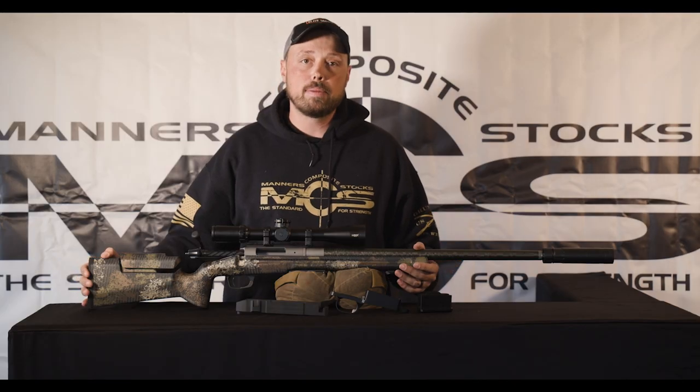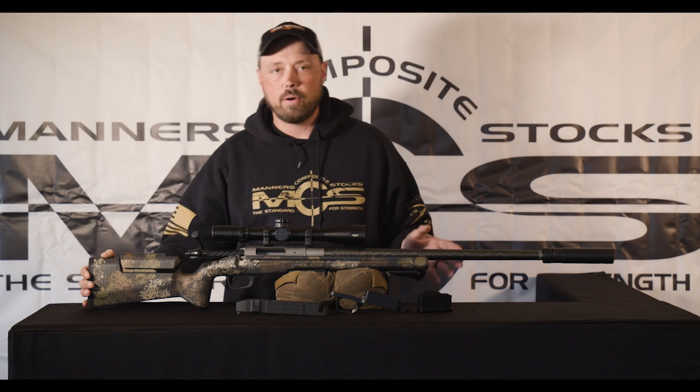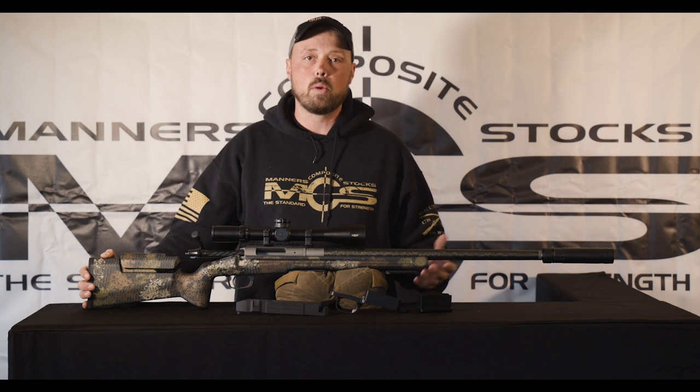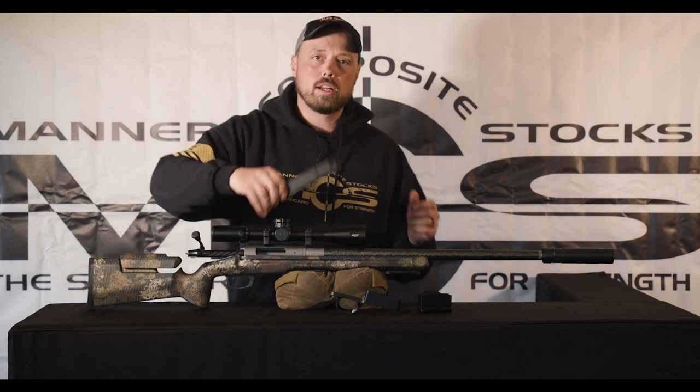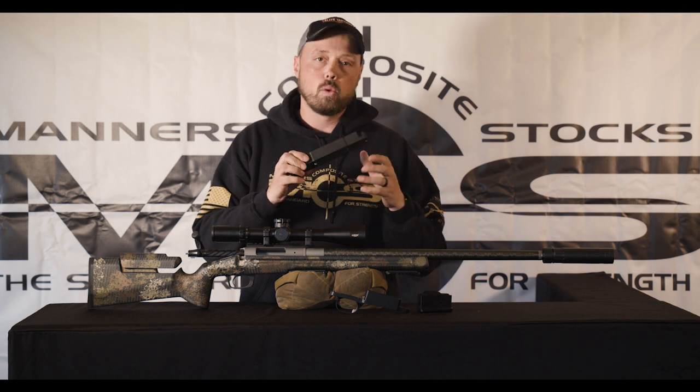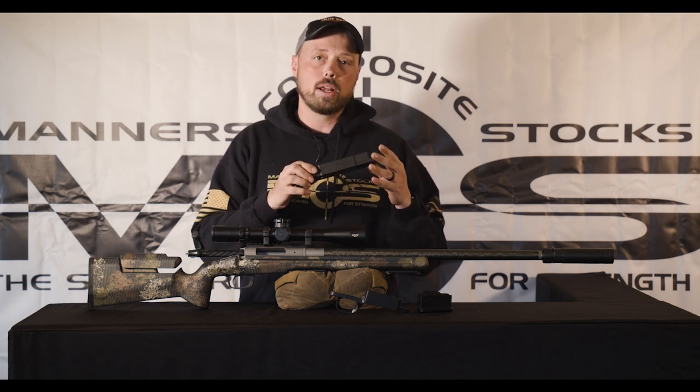The Badger M5 DBM has been the gold standard for many years. However, there are a lot more additions of bottom metals hitting the market and we want to give guys the ability to choose what they want to run. This is going to essentially replace your bedding and your pillars and it will work with any M5 bottom metal of your choice.